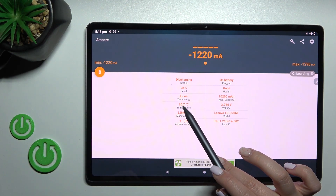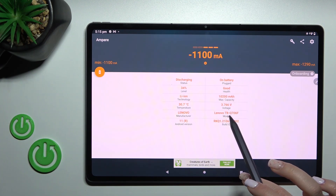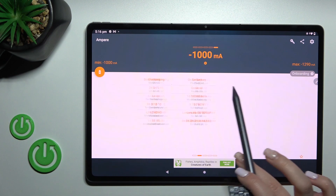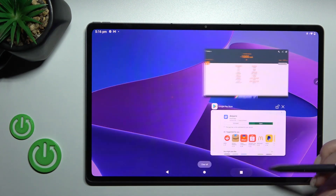Now we can see the battery temperature information — in my case that's 30.7 degrees. We also have more info like the device model, Android version, battery level, capacity, health, and more.